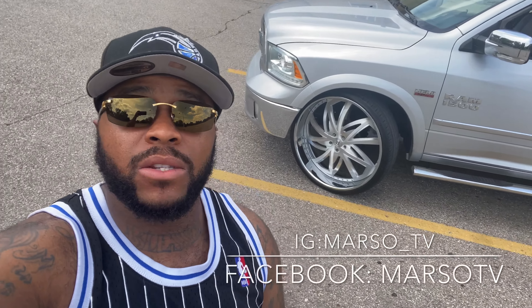Man, look at them boys. My man say it's up there — say it's up there.